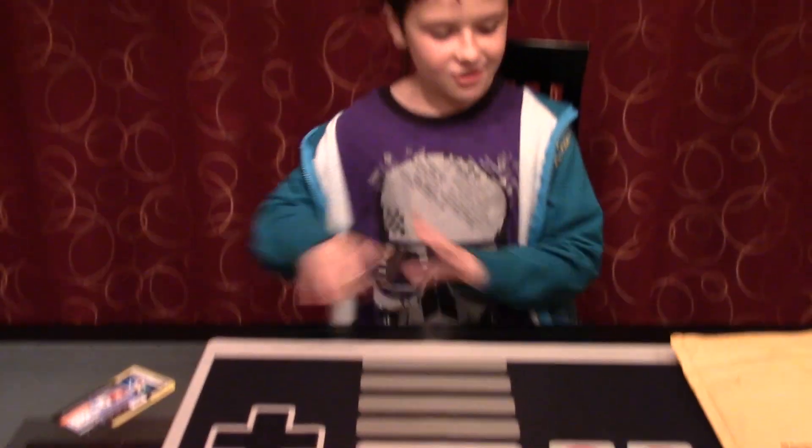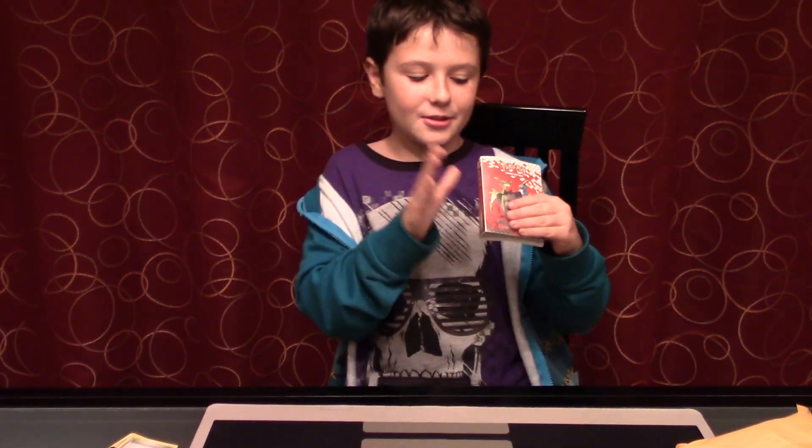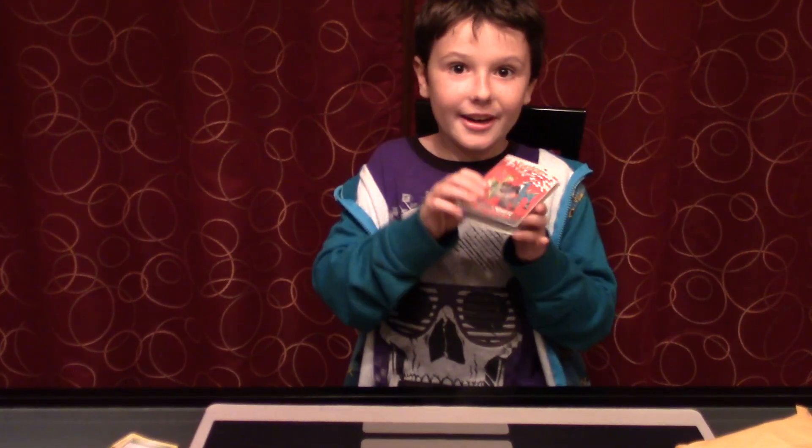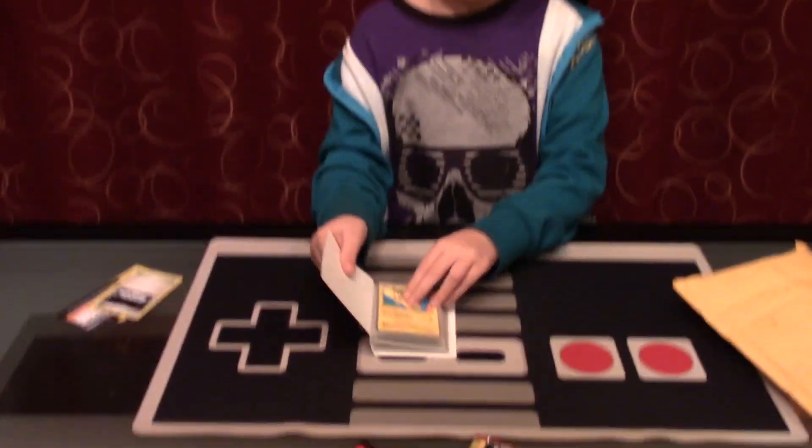I think there's still more stuff in here. There's Pokemon cards in here because it's a Pokemon case. Yep, Pokemon cards. The cards are Pikachu...